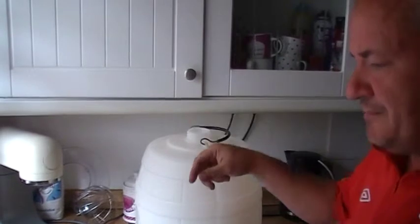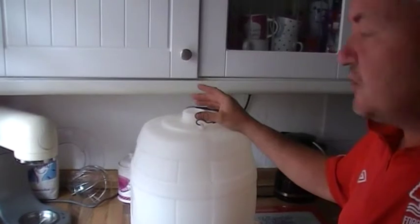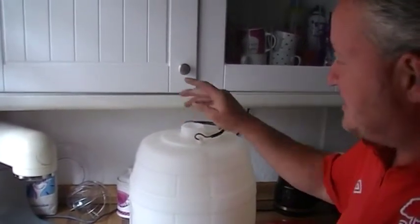You could also grab a bit and sterilise it, because if you're going to put stuff into the barrel, you're going to want everything sterile — the cap, the inside, even the tap. Everything has got to be sterile.